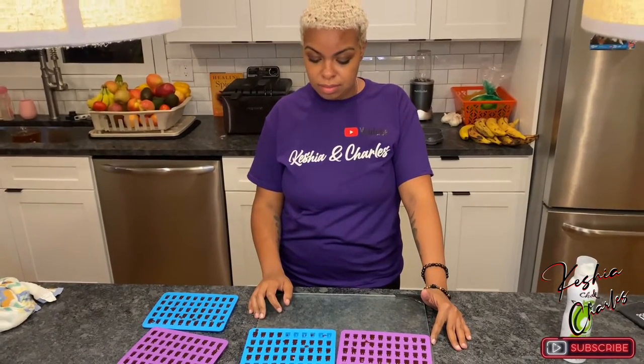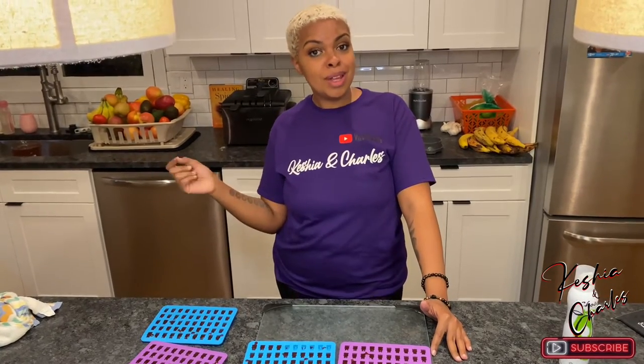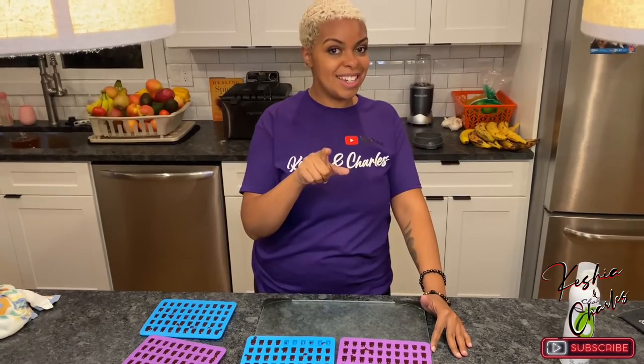So that was it. If you watched this video all the way through, I appreciate you. Be sure to comment your thoughts, like this video, and subscribe to the channel. Bye!